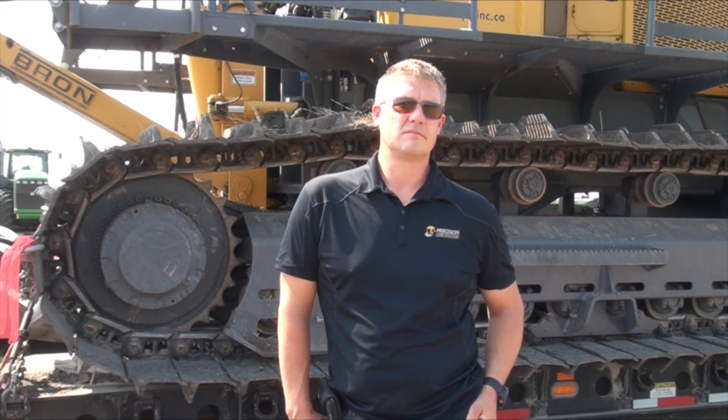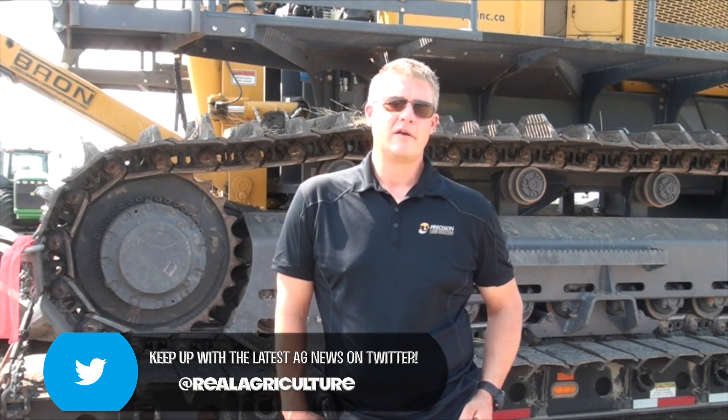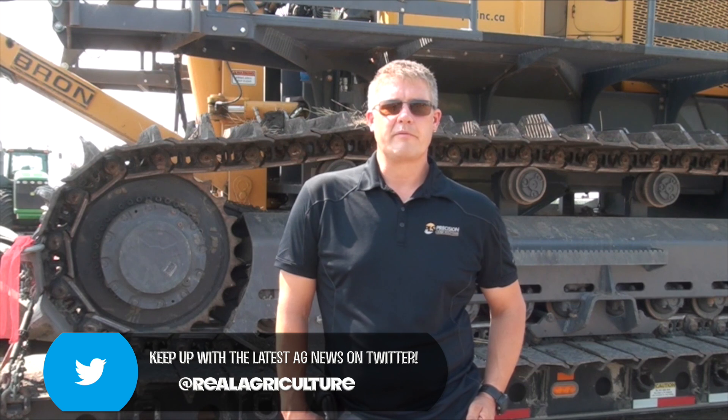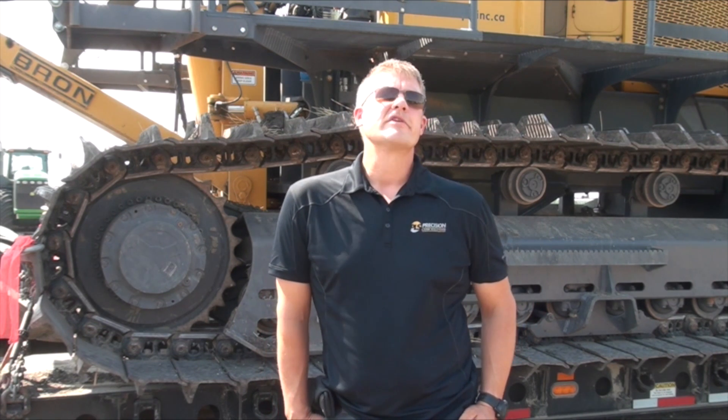Overall — not talking specifically about the V plow — are you still seeing the same amount of interest in tiling in Western Canada? I think it's tempered a little bit with commodity prices going down, but land prices staying up. Still this year here in Southern Manitoba we've seen tremendous response to tile drainage. Crops that have tile on them are just fabulous and noticeably better than some fields that don't have tile — it's been a really good testimony for tile again this year. We know the interest is there when we talk to producers, but it has been tempered a little bit with low commodity prices.